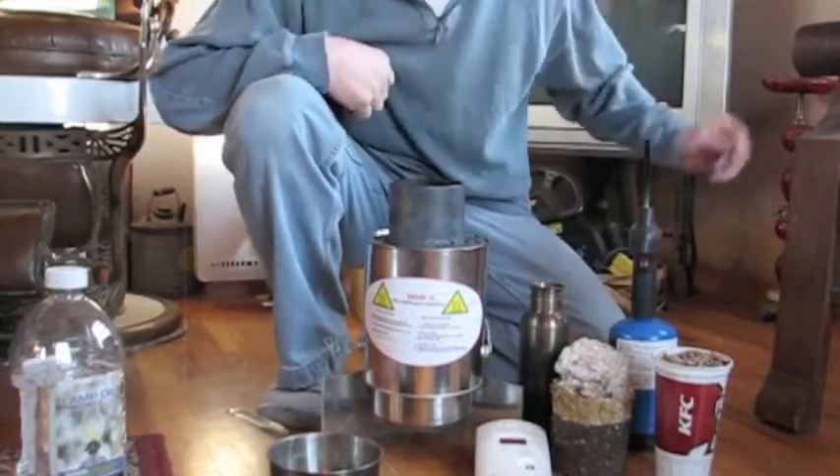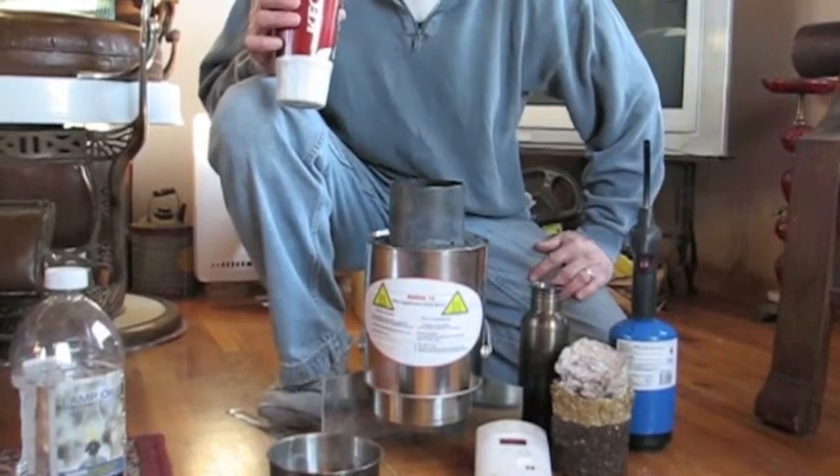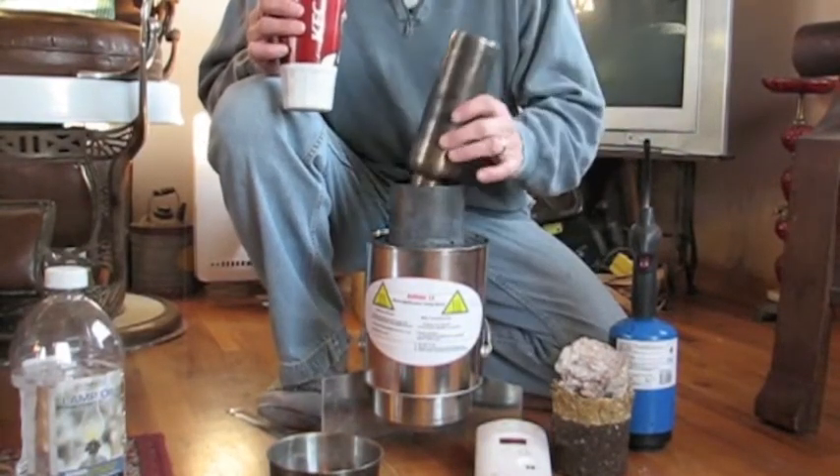Hello, Doug Brettthauer here, freedombiomass.com. I'm going to run through a simple way to start up the Key Stove LX, the way I do it, and I do a lot of it.